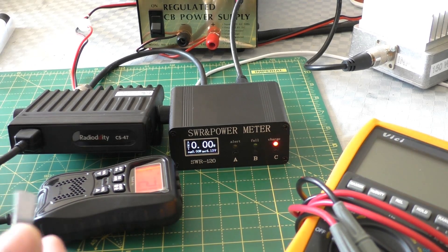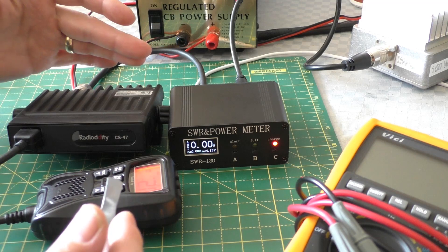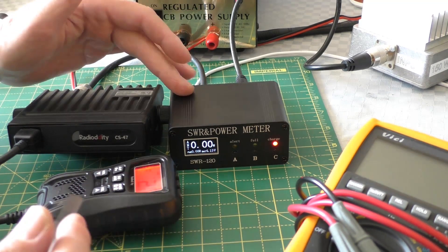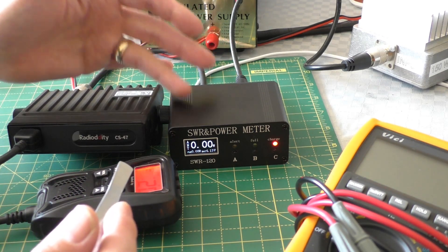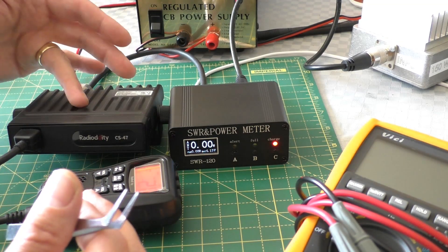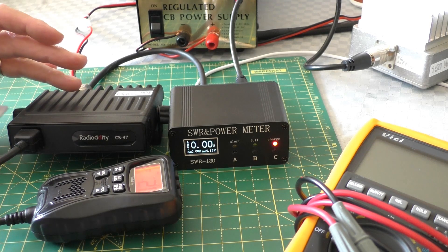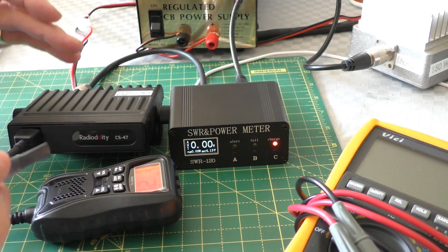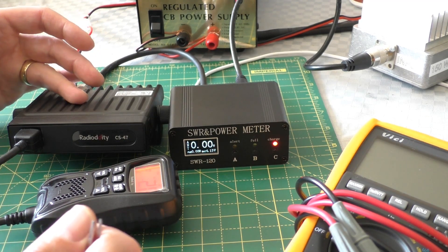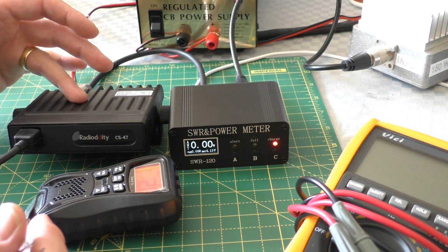Just a note on this SWR power meter - it came in for review, it's a nice little meter but it's not bench quality equipment. It says 18 watts; in fairness the manual says maximum draw is 2 amps and it's drawing 2.5. Let's split the difference - they say 15 maximum, let's say it's doing about 16 to 17 watts. Still quite good for just a little jumper mod. Any modification you make to the radio is at your own risk. Radiodity sell this radio at the legal 4 watts. Making this mod will make the radio illegal to use in the UK on CB frequencies, and it will probably also invalidate the Radiodity guarantee.